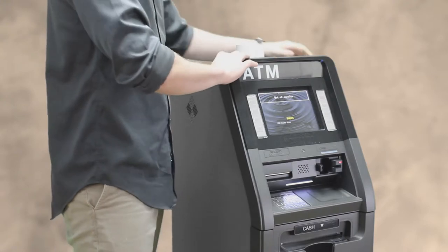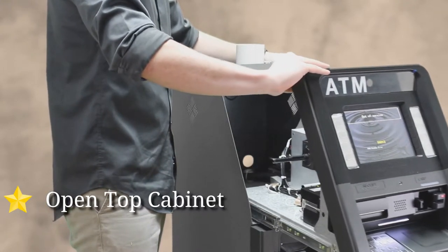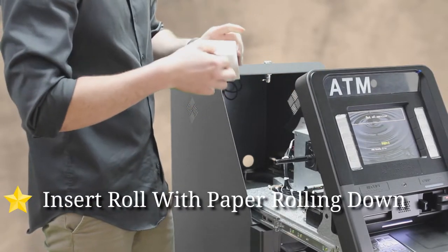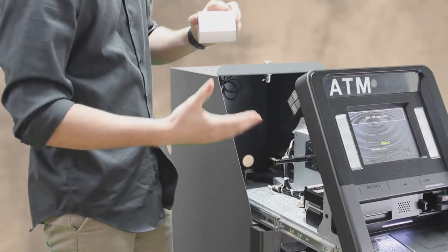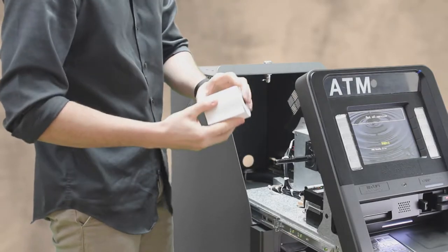The first thing you're going to want to do is open up the top cabinet of your ATM and slide it all the way out to make it easier on yourself. When you put the receipt paper in, you want to make sure that the roll is facing down. You can take your nail and scratch the top to make sure it leaves a mark, because this is a thermal printer and you want that side facing up at all times.